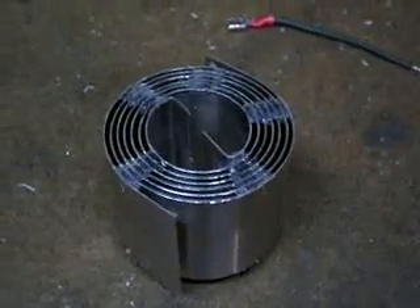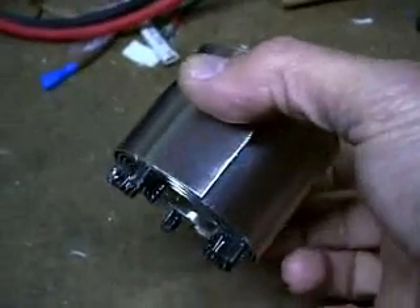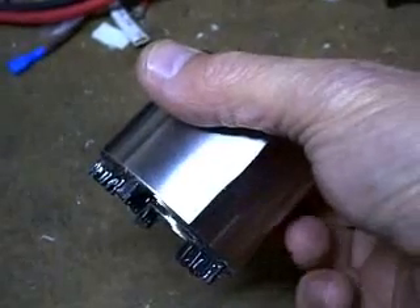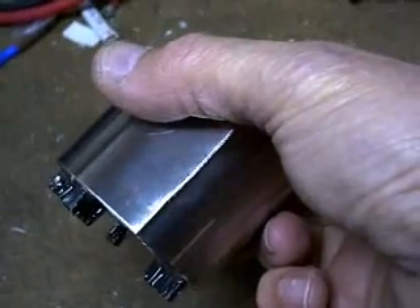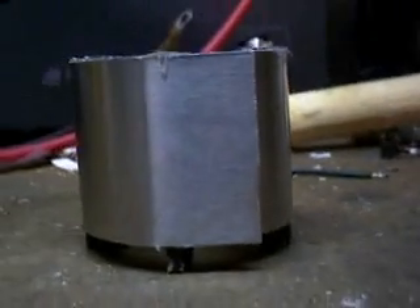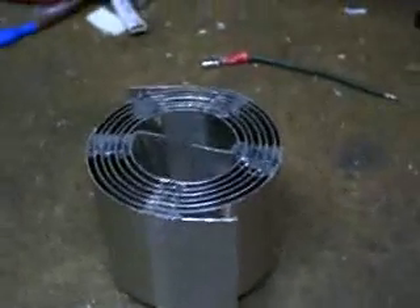Hello everybody, ZeroFossilFuel. I just wanted to show you real quickly the completed spiral cell. You can see how the nylon spacers, the nylon cable ties, I've allowed to protrude from one side of the spiral cell about one quarter to three eighths of an inch, so that when I set it down inside the vessel, inside the tank, it actually sits off of the bottom so that the circulation can take place through the cell itself, and it's completely self-supporting that way.